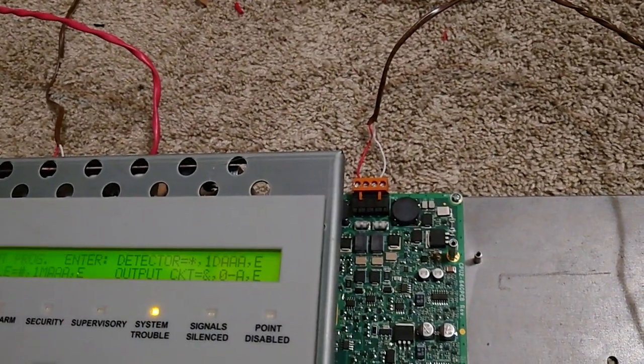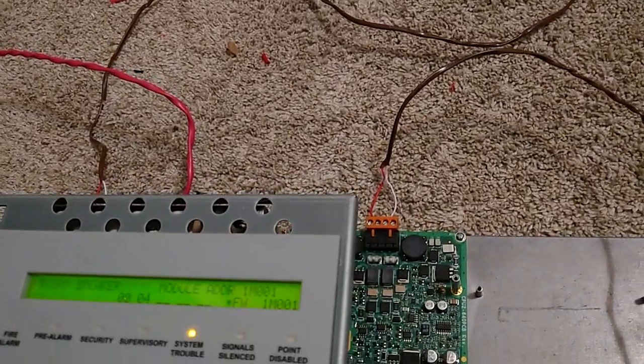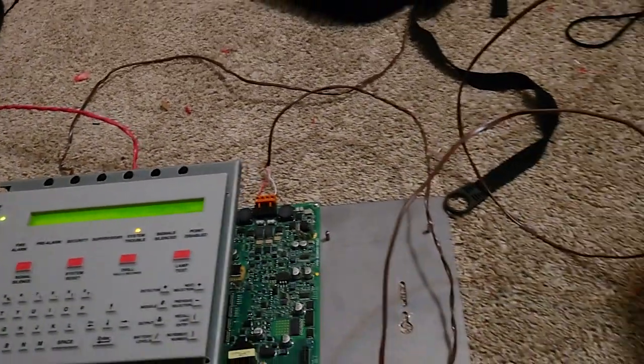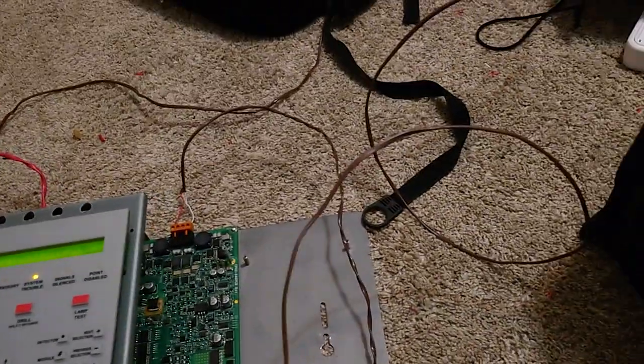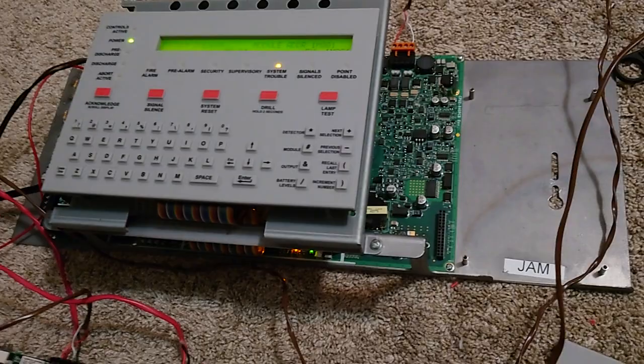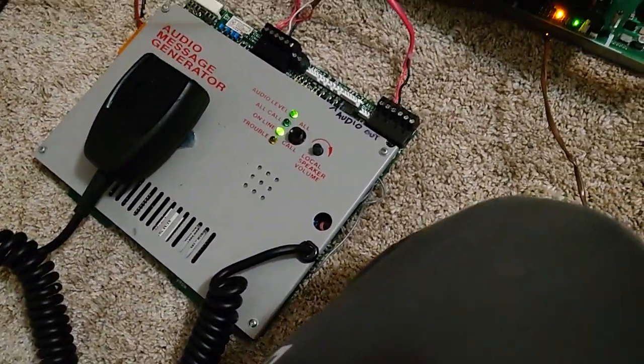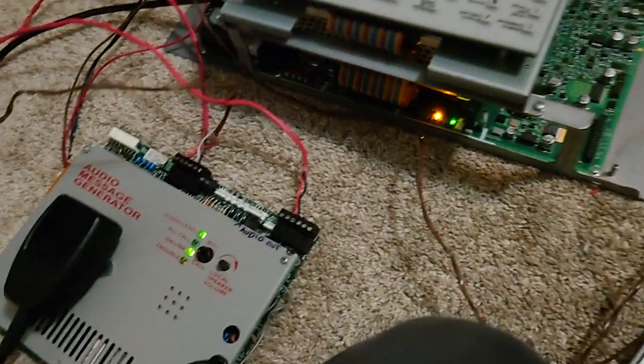So this is what I have for NAC1. And then you want to make sure that the module — I think this is 001 — then you want your control module to be a speaker, silenceable, and then a zone. The reason why you want it to be silenceable is so that it can go off during drill. If you have this not silenceable, it won't do that. But it will do that other secret third tone when you put the system in silence — not really a secret, but...